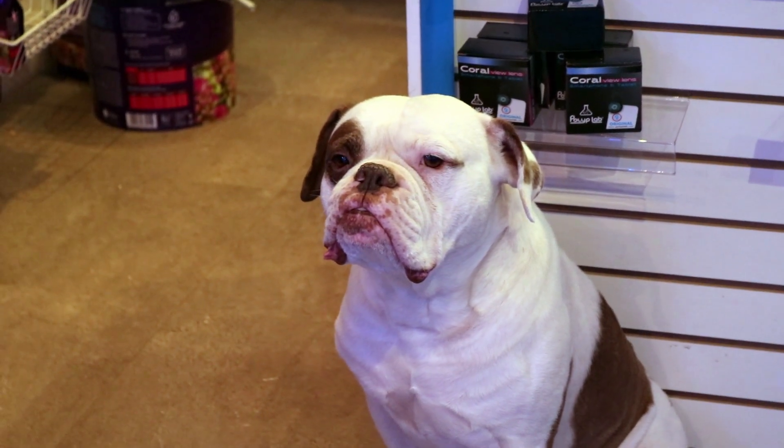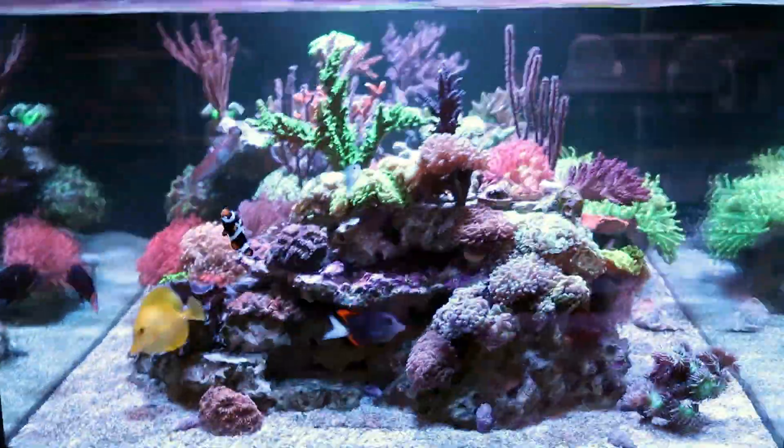Hello YouTubers, this is Frag Box TV. My name is March and today we are going to talk to you about sand.